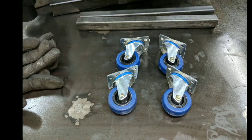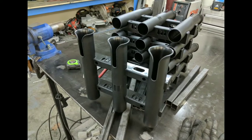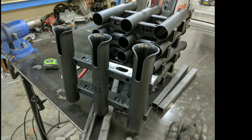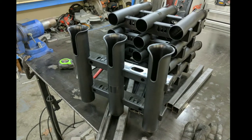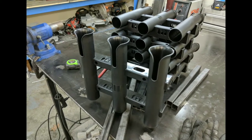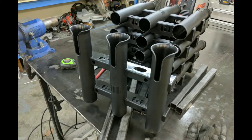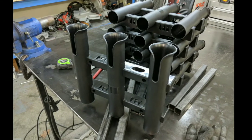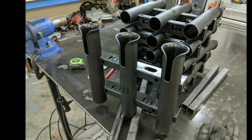As you can see, I'm attaching some pre-made plastic rod holders to this cart. I like them because they seem to fit all the rod sizes that I've come across. But if you've got another design or another brand that you like better, just go with those. I'm going to make this cart hold 24 rods, but if you don't need to hold that many, just adjust the dimensions and quantities to suit your needs.